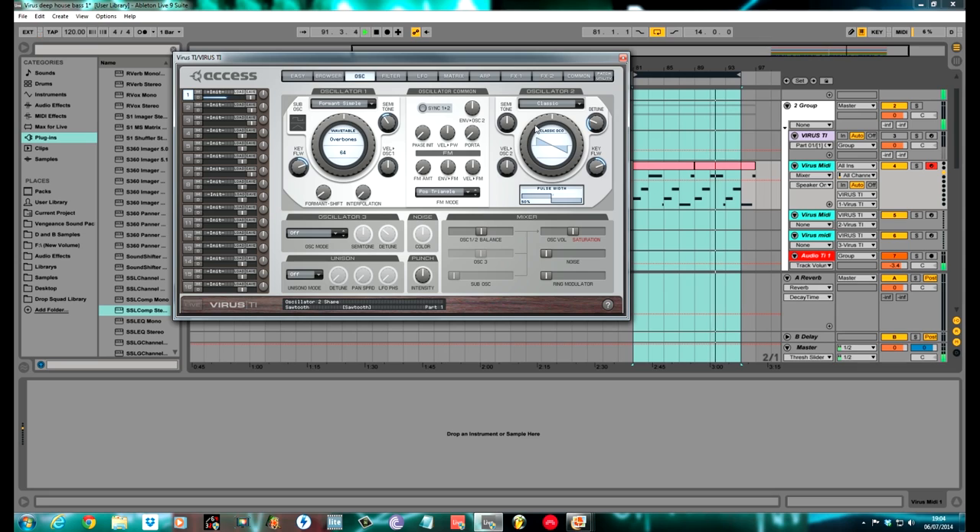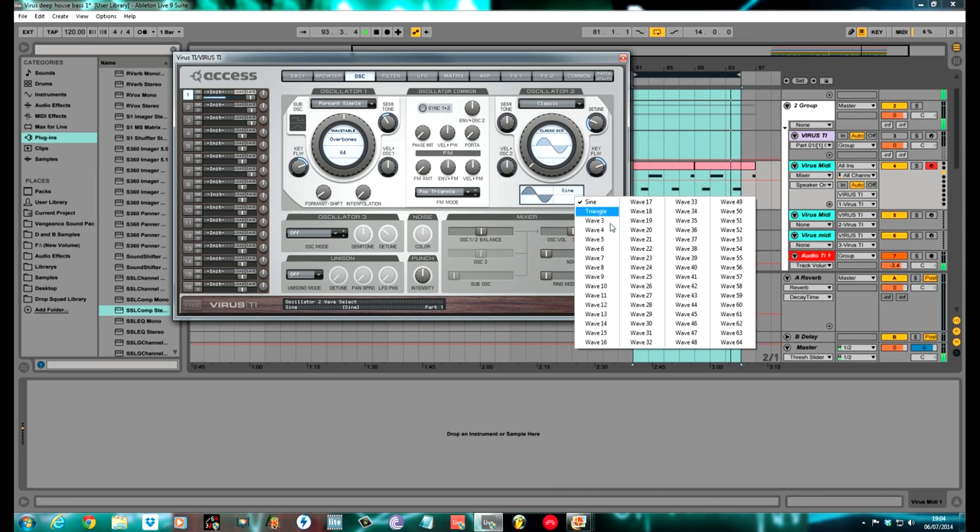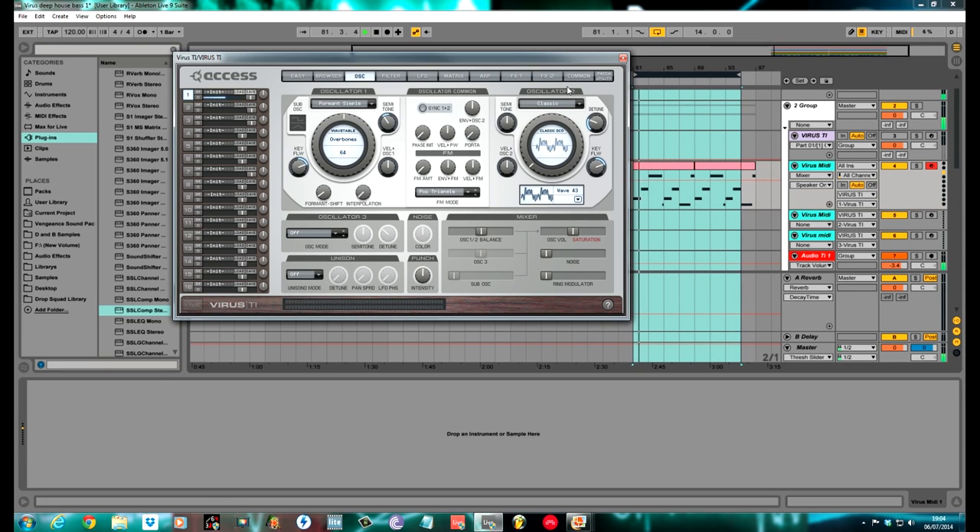Oscillator 2, I kept it on Classic, pulled it all the way to the left to a sine, clicked on this box, and I chose Wave 43. Put this one down two octaves, minus 24. Kept the detune where it was.